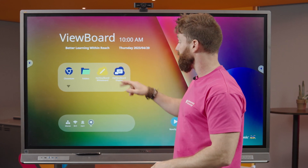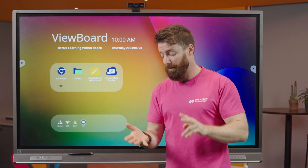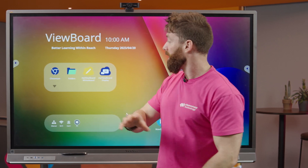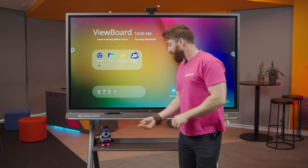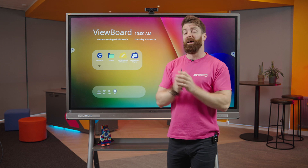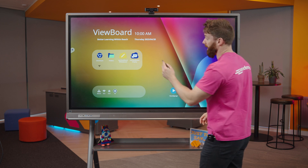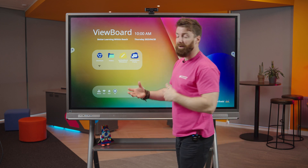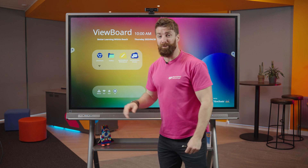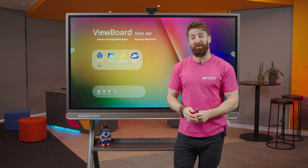Some other features built into the board include the ability to mirror. The ViewBoard display allows you to cast any device in the classroom — Chromebooks, iPads, tablets, old laptops, anything — up onto the screen. It's a really powerful feature. I've always got my pen, so whatever gets thrown up onto the screen I can annotate over it. For instance, a student shares great work, it comes up on the board, I grab my pen, annotate over the top, and discuss it with the class.